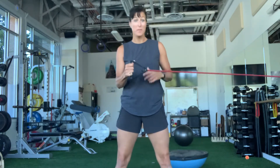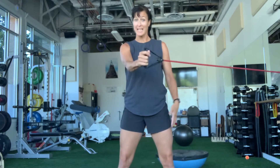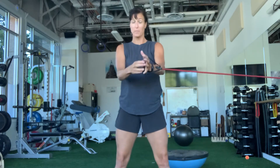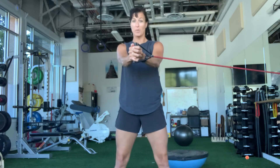Today we're going to be working with a band — make sure it's nice and secured. You're going to grab it with your outside hand and put your inside hand on top. Bring it right in front of you so that the band is lined up with your nose and your belly button, right in the middle of your body, and you should have a good amount of pressure there.